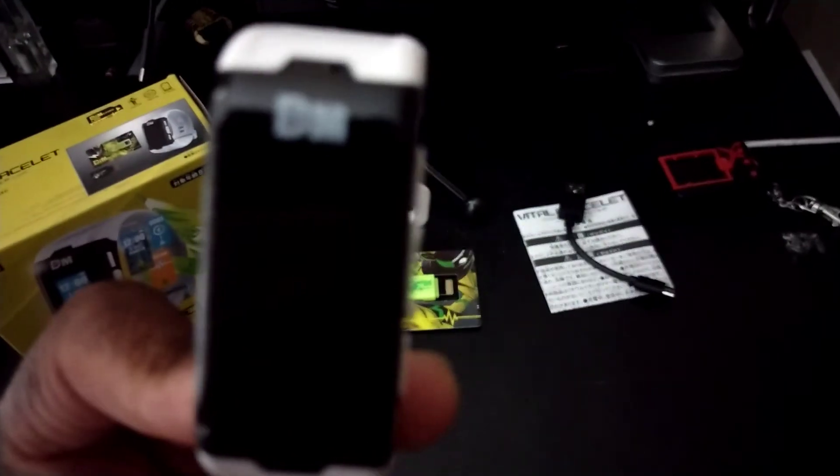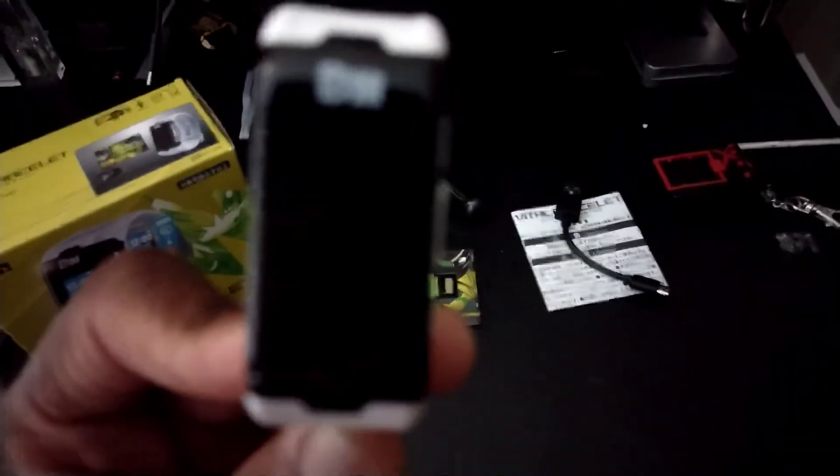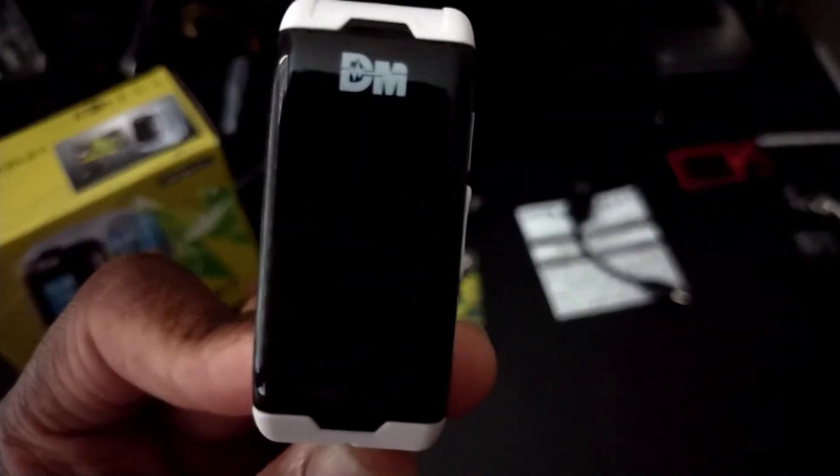This section shows your Digimon's information. You can see the name scrolling across the top, then it shows the number of days it's been alive. Since I just got it today, it hasn't been alive for a full day yet. Scrolling again shows the DP — I don't know what that is yet — and the HP and AP, which I also don't know yet. You can find more information about these stats, and I'll probably link it in the description.